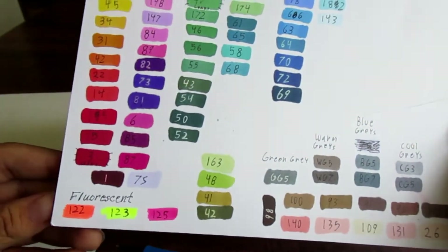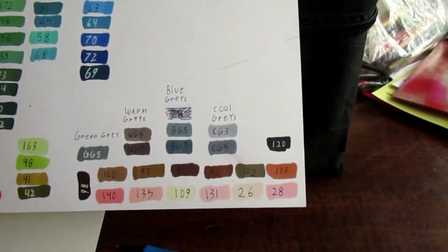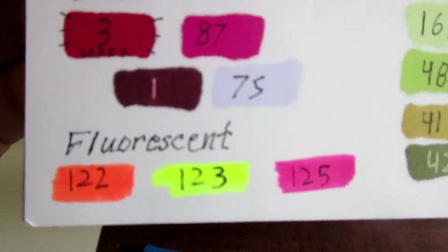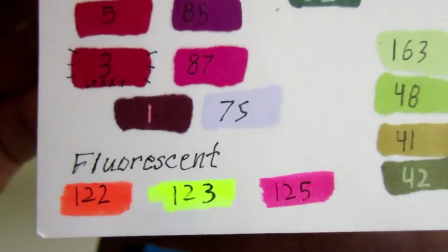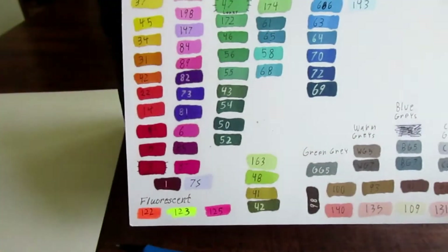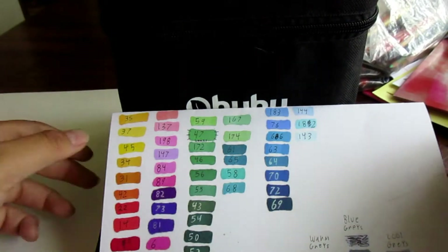Also, whenever you order some of these you'll get a few fluorescent colors. I got three fluorescent colors — an orange, a yellow, and a pink — and I definitely will not be using those because I'm not a huge fan of fluorescent colors when drawing. They're okay for highlighters or whatever, but I'm not looking for highlighters right now.